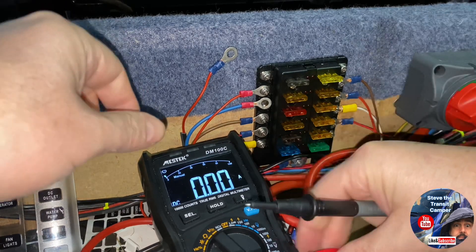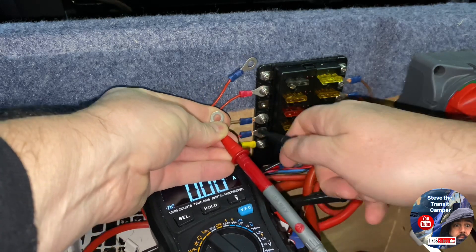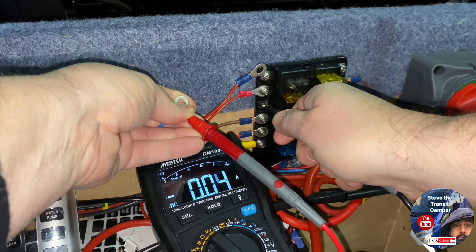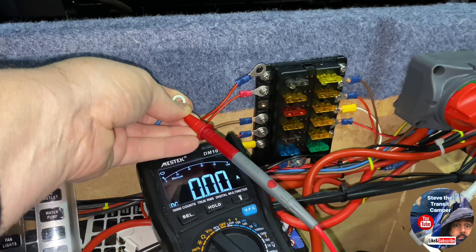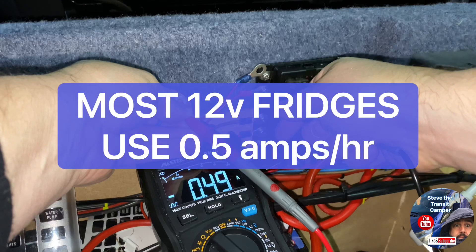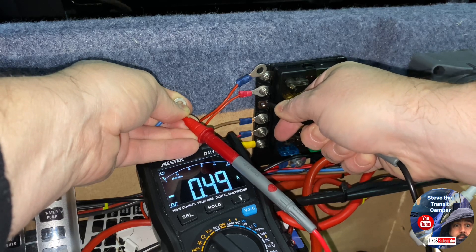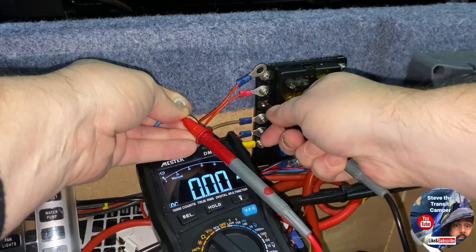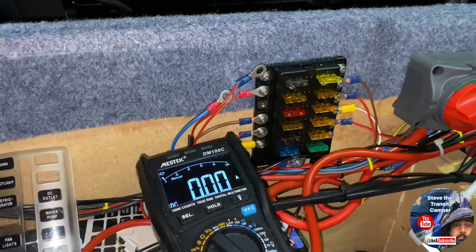This third one down is the fridge. That's essentially nothing — 0.04 — and the fridge is off at this point. I'll switch the fridge on — that goes up to 0.4 amps with the fridge on. Obviously there's no big draw there, but you can see how much power that takes. Switch it off, back to nothing. So the fridge is okay.